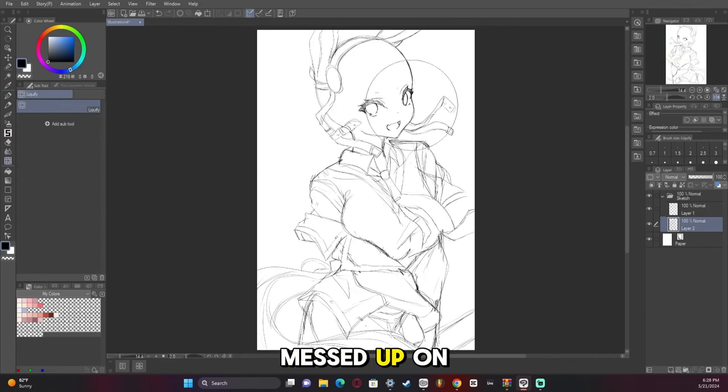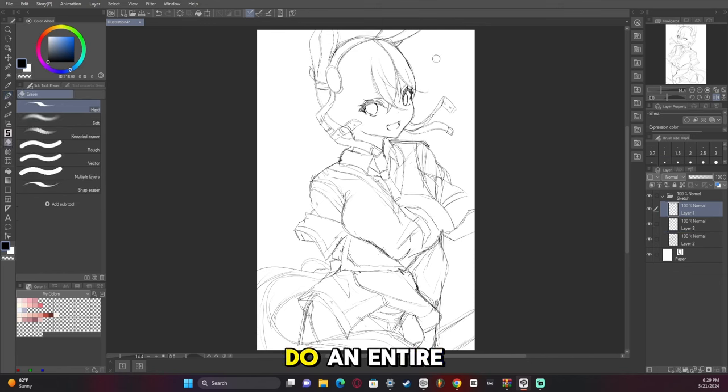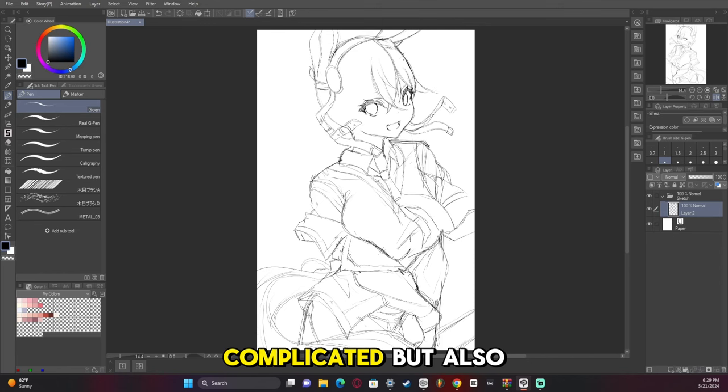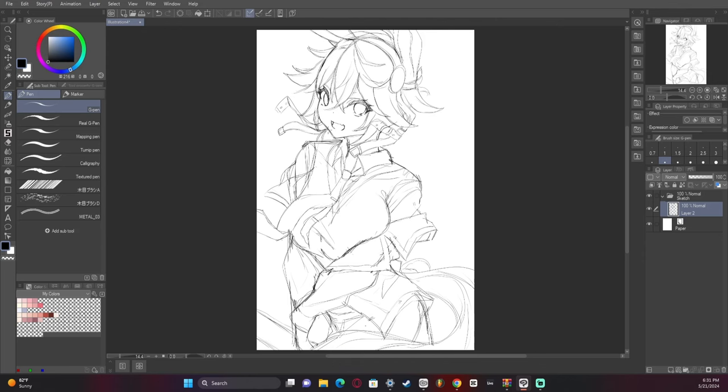I actually messed up on the hair here, and I'll explain how I messed up and how I corrected it. I need to do an entire other video on hair — hair is so complicated, but also so much fun. The side of the head: the hair doesn't conform to the shape. It looks like it's almost completely flat and perpendicular to the head, and that is incorrect. I don't catch it until way later on in the coloring of the sketch.